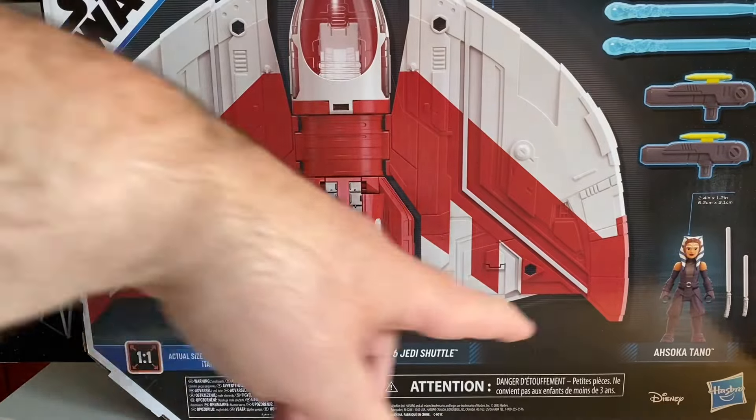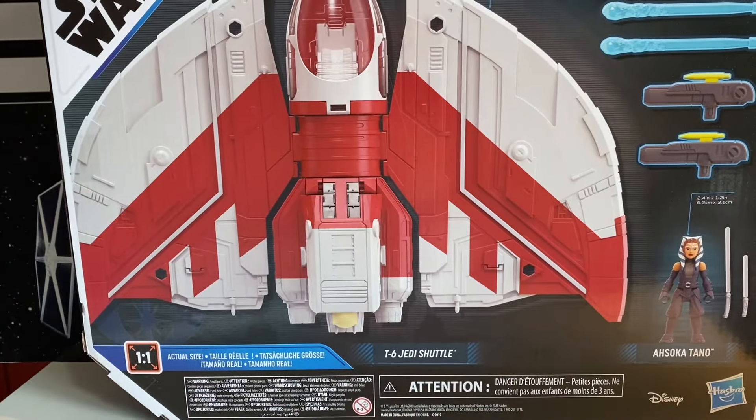So here you can see we've got our ship, we've got our Ahsoka figure, we've got some guns and all that. So let's open up and check it out.